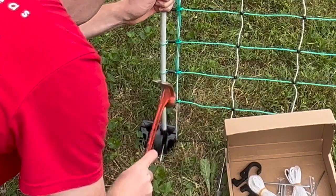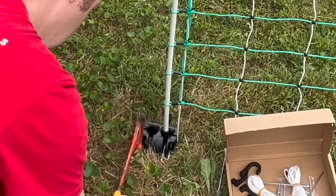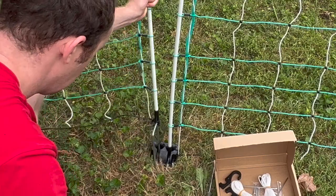Next, take your three stakes and put one in the front right hole, one in the front left hole, and one in the hole in the back. Then you'll hammer the left post into the base piece.